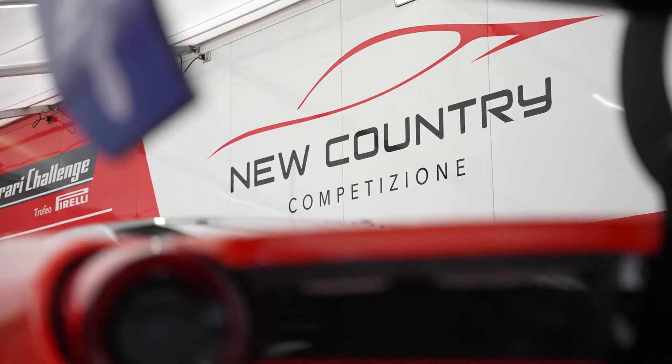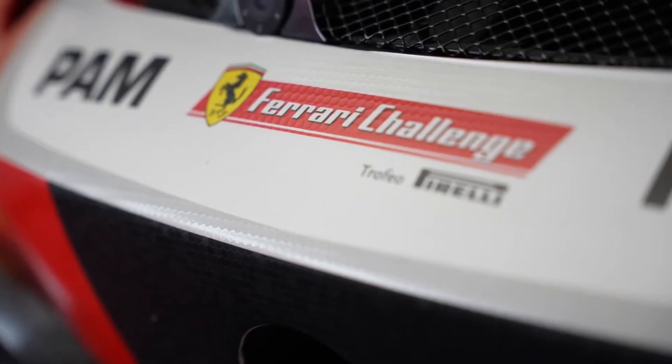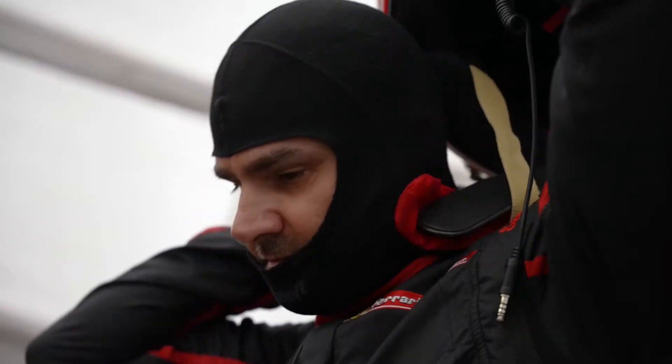Hi, I'm Ryan Davis. I drive the number eight Ferrari challenge car for New Country in the Trofeo Pirelli and 2 Plus. I'm going to take you for a lap around VIR.